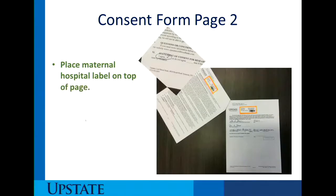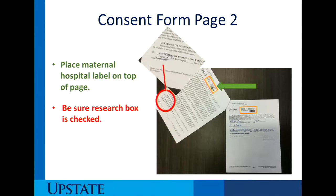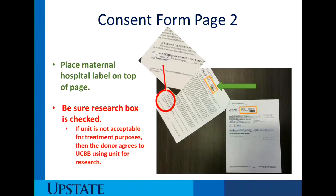On page two, place the maternal hospital label again at the top of the page, and be sure that the research box is checked — this is the second box that needs to be checked. The reason we want this checked is that if the donated unit is not acceptable for treatment purposes, then we do have the ability to send the unit off for research, and we need her permission for that.